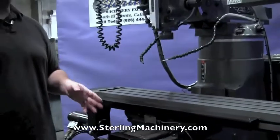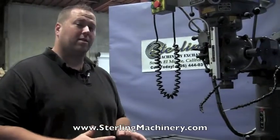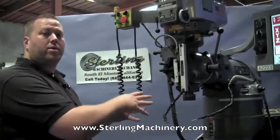This is a 2-axis machine, meaning the X and Y axes are CNC. They do make a 3-axis as well, which will have the Z-servo and everything here would also be powered.